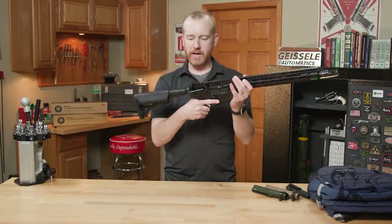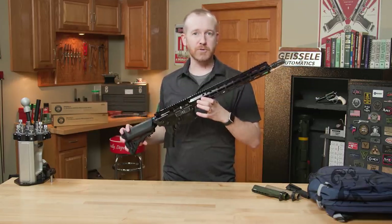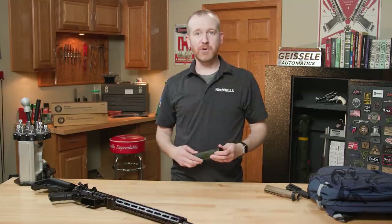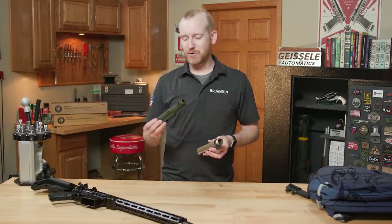So those are a few of the features that I really like on these Geissele super precision rifles. Check this one out, and of course check out all the pistols from Geissele on brownells.com. And if you didn't want to purchase a complete OD Green or FDE, you could piece it together from parts from Brownells.